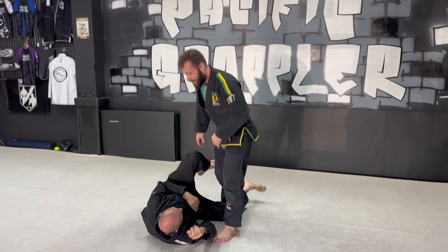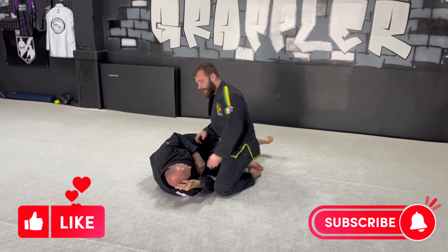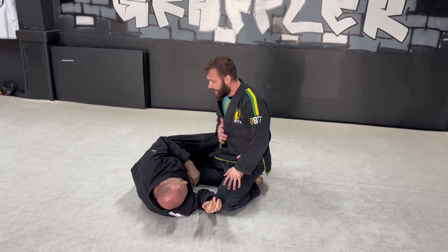All right, one more time. So we're back after like a two-month layoff. We talked about this choke. We saw the competition last week, two weeks ago. A lot of people trying to hit this — they kept getting caught up. So we'll talk about it real quick.